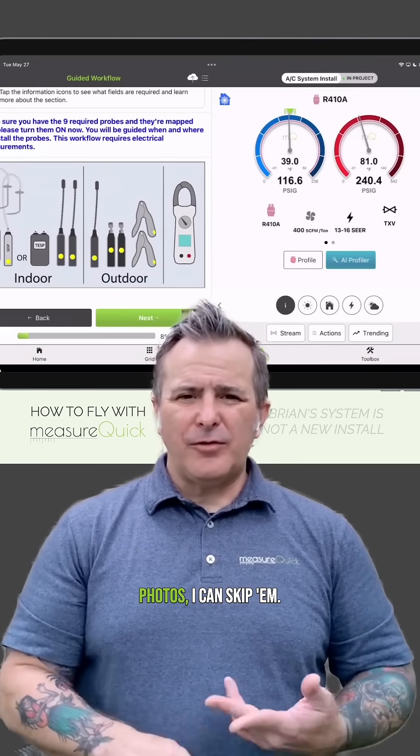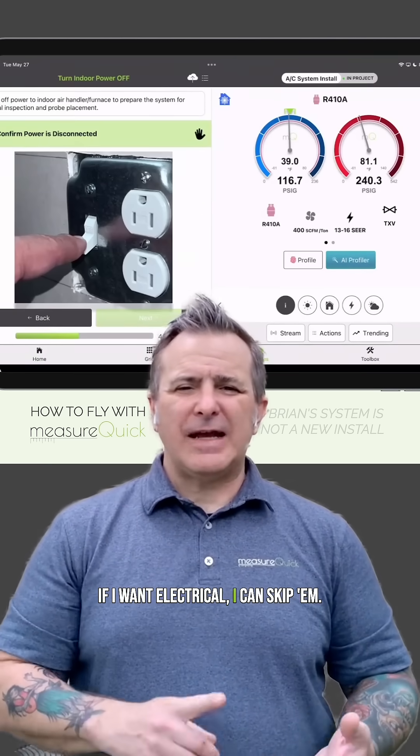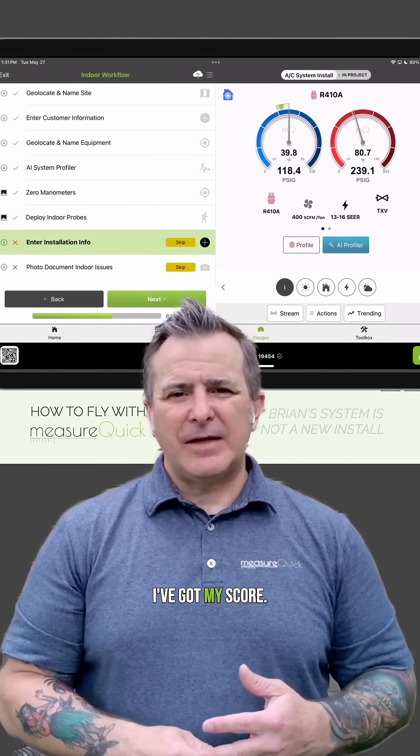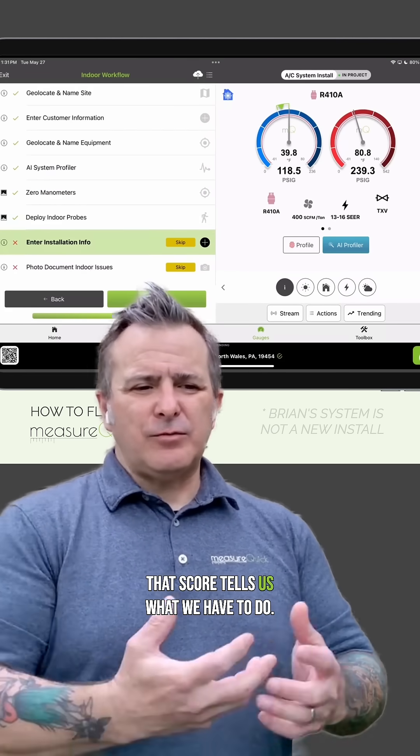Once I start my project, I've got my install info — I could skip it. Photos, I could skip them if I want. Electrical, I can skip them. In 15 to 20 minutes the system's running and I've got my score. That score tells us what we have to do.